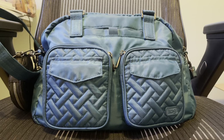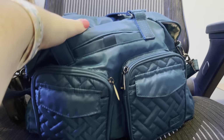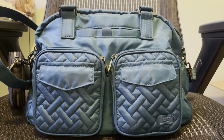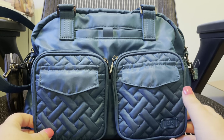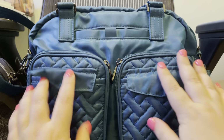Hi everybody, hope you guys are all doing well. I thought I would show you another what's in my bag video. This is a Lug Jumper Tote — it is pretty large. This is in the color ocean. I bought this when it was a QVC2 big deal — I don't think it was a Today's Special Value, I think it was a big deal — earlier this summer. I just thought that this color was beautiful.